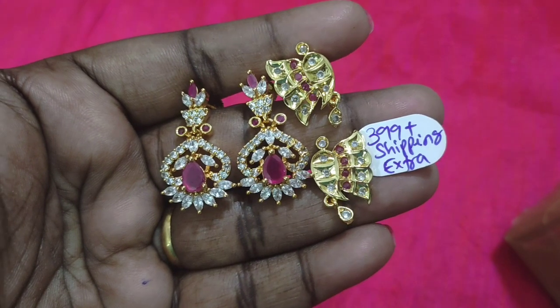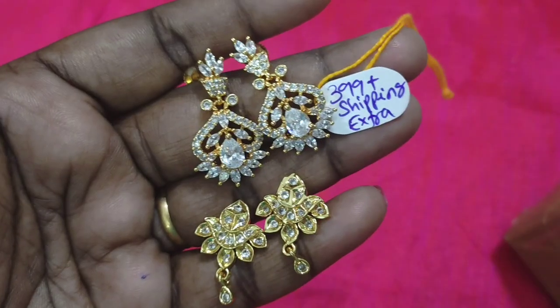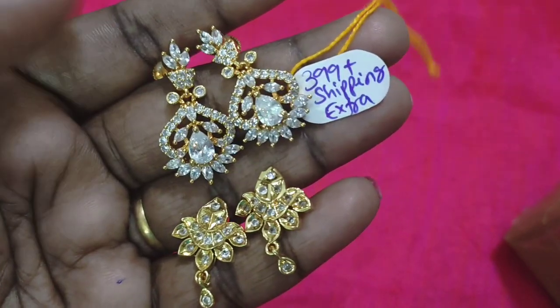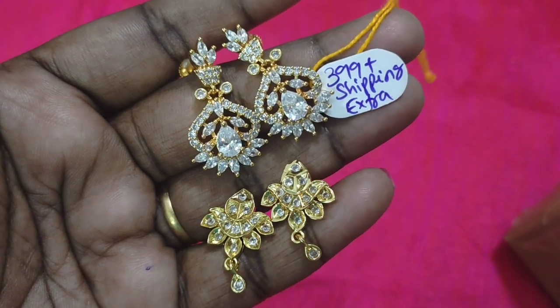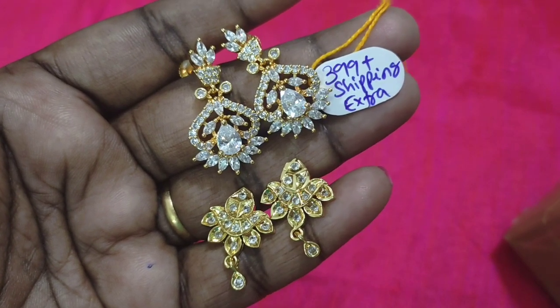This is the price for 10 purchases. If you have one pattern, you can purchase 10 pieces. The gift price is 399 rupees. This is the highest price for one size — 399 rupees.